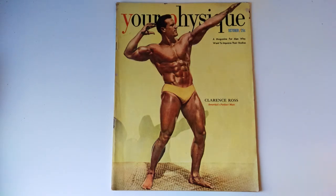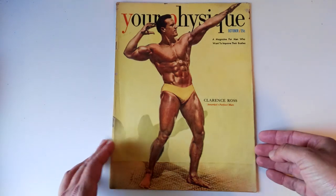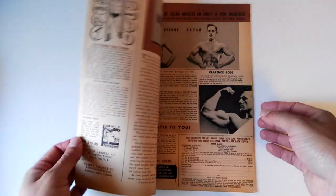Hi everybody, Golden Era Bookworm here. Today I'd like to show you the October 1950 issue of 'Your Physique' with Clarence Ross on the cover. I have to mention this cover because it's fantastic — one of the best covers of Clarence Ross I've ever seen. The whole Golden Era slash Silver Era is pasted all over here, especially with that mustard colour and the mustard-coloured trunks in the background. It's a fantastic photo of this legend. He looks like a statue, like a Greek god. It's a great issue as well — let's get straight into it.